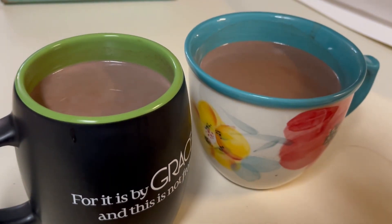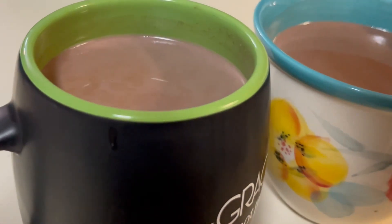Alright guys, we have the hot chocolate here! This is my first time actually trying their recipe — I hope y'all enjoy it too. We're gonna blow on it, it's hot. Three, two, one... it tastes better than packets of hot chocolate!